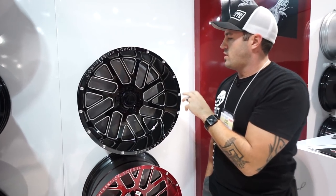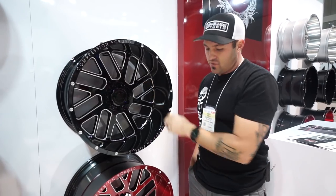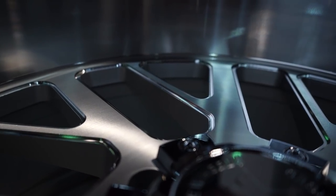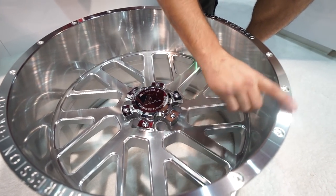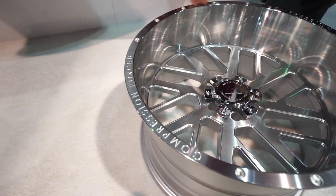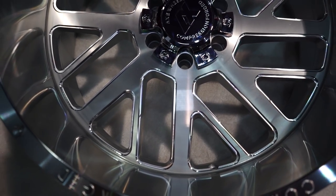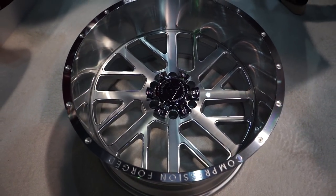These guys are using compression forging, which is a totally different process. They're saying they're the only ones using that process in the truck world so far — it's more common in the car world. On the 2.1, it's a brushed finish, and you'll see it's got the milling to really make it pop. They've cleaned up the front of the lip — it's got the milled rivets and the compression forge, and then it's got that shiny look where they milled around the outside edge. All this is clear-coated, so you don't have to take care of it like a polished wheel. It's a brushed finish with a clear coat, so it can also handle conditions.